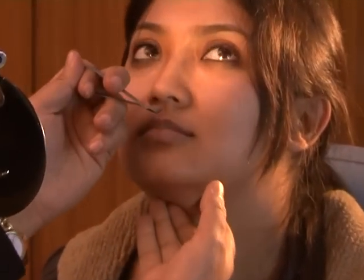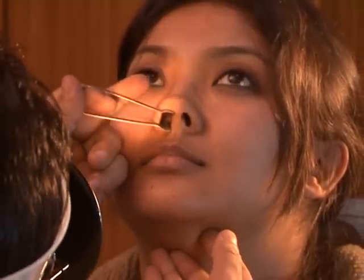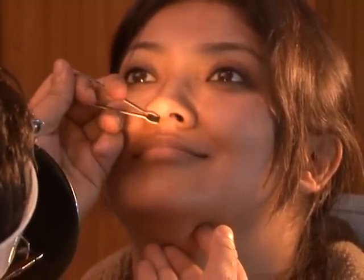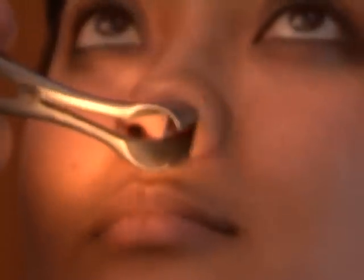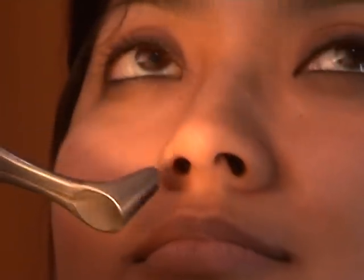Anterior rhinoscopy is done using the Thudicum speculum, held in the left hand keeping the right hand free for other instrumentation. The speculum is introduced with the blades closed, then gradually opened inside the nose to avoid discomfort. We then examine the roof, floor, lateral and medial walls of the nose, and the septum. The inferior turbinate is well seen; the middle turbinate is seen with difficulty. The middle meatus is situated higher up, so the head is tilted backwards at 45 degrees.